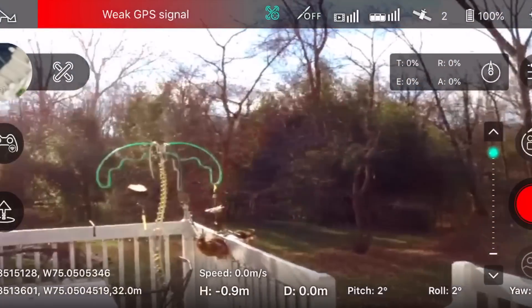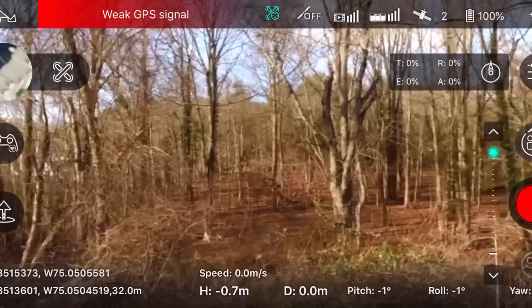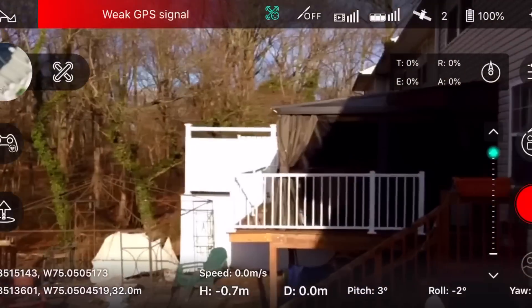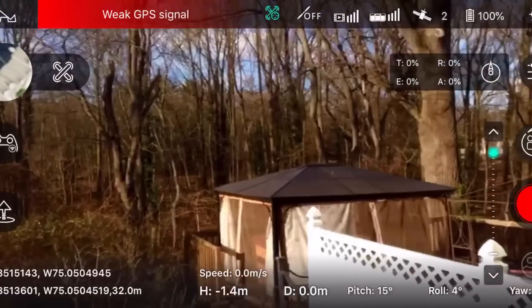The gimbal on this drone really seems to work well. It's a three-axis gimbal and it really does stabilize the video significantly. I'm just walking around hand-holding the drone to demonstrate this.